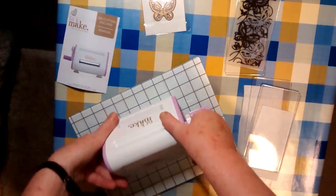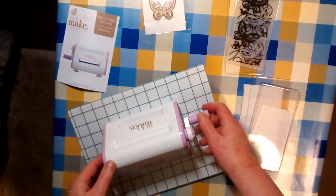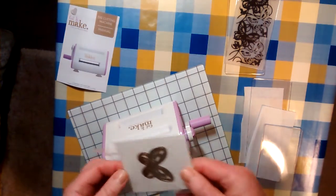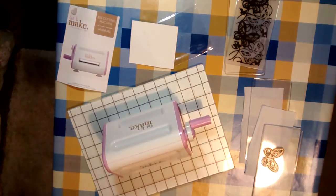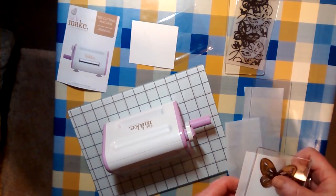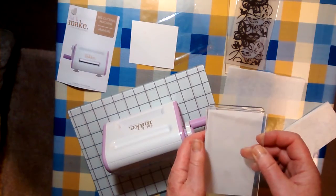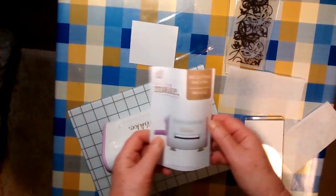Glass plate. That seems to be alright. So my assumption, certainly for cutting, is that the sandwich is the thick plate, the die, the paper — which is 160g sketch paper I think, or 120g — and then one of the thinner plates. But I'll check that in the instructions.